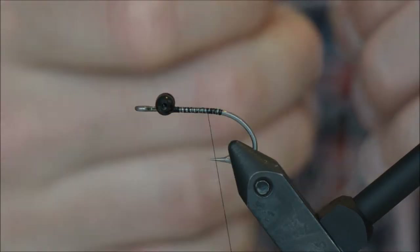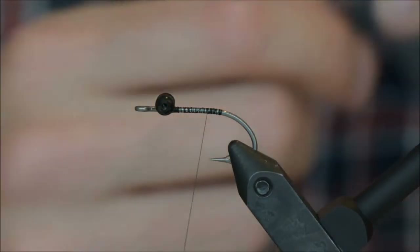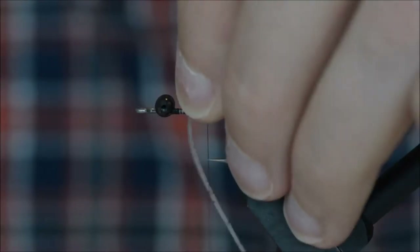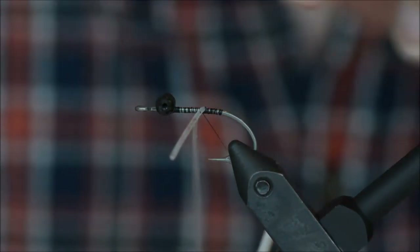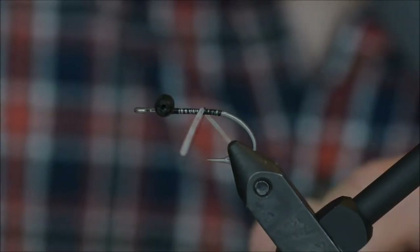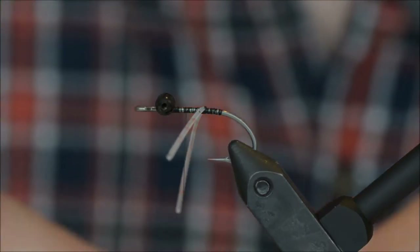Now I am going to take one leg and tie it in figure 8.